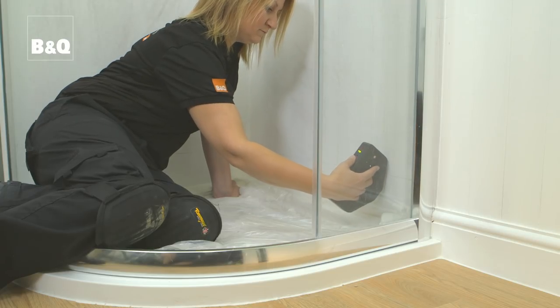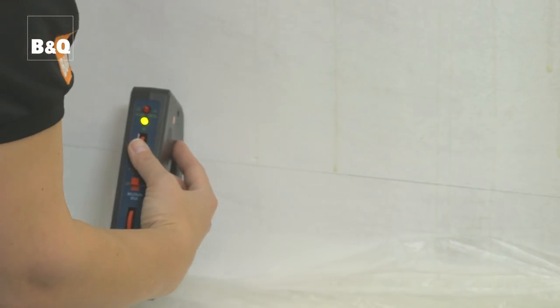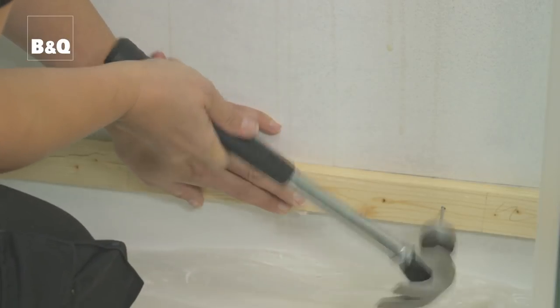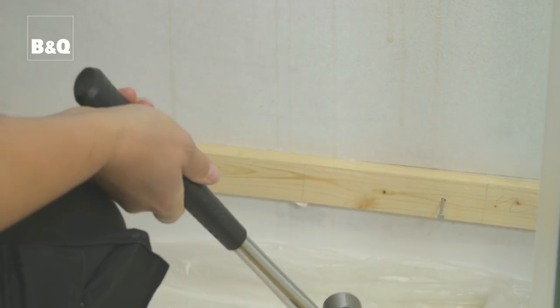Before we fix the batten, we need to check for buried piping and cables — you can use a pipe and cable detector tool for this. Now position the top of the batten to the line. When you fix the batten nails, don't hammer them all the way in; leave the head sticking out a little so that you can use a claw hammer to remove the batten later.